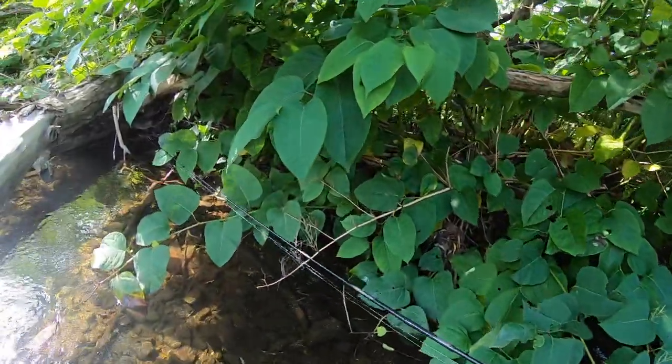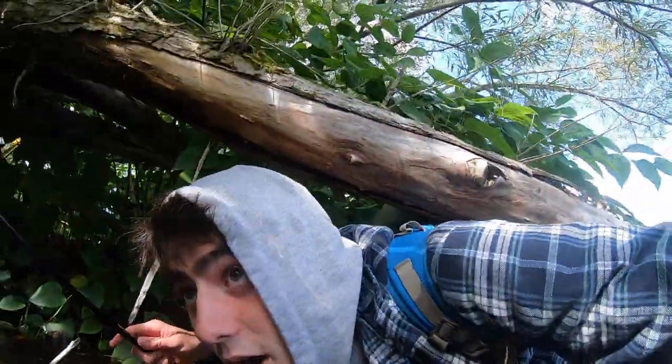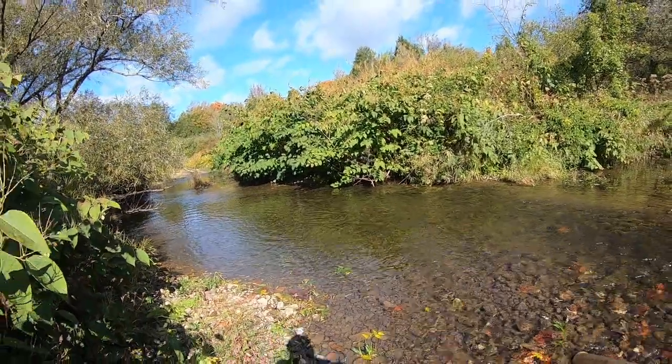I'm gonna really hug the brush and make as stealthy an approach as possible — go under these logs and do anything I can so I don't spook these fish. A key tactic for king salmon is that they are not dumb fish; if they're spooked, they're not gonna bite. I don't see any fish so far, but I'm actually gonna take a step back and start casting downstream to see what happens.